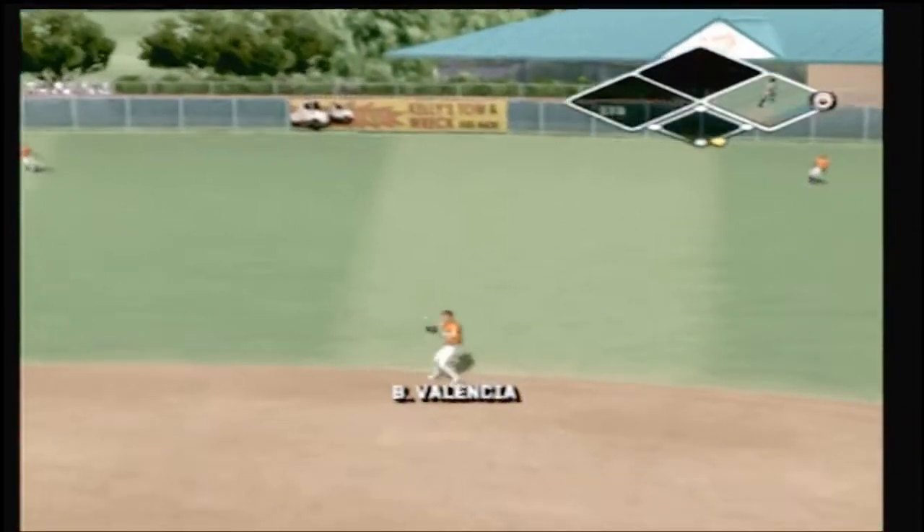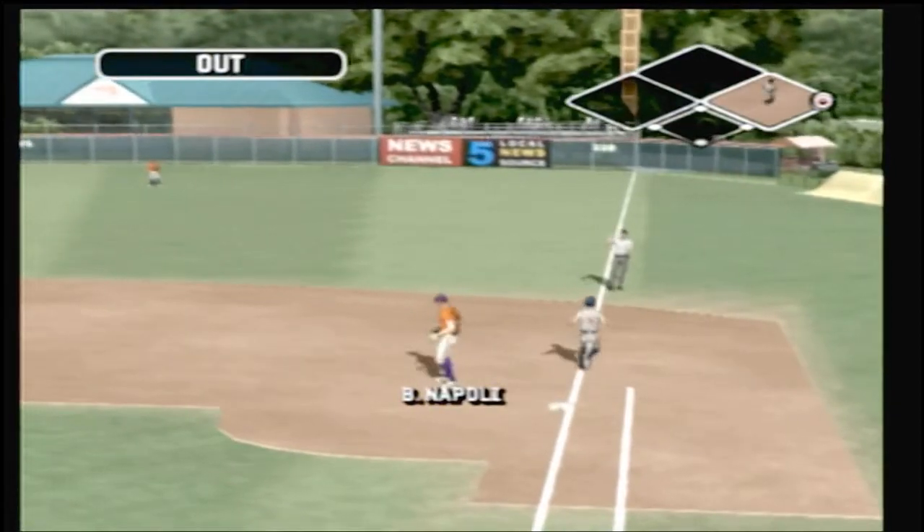On the ground to the second baseman, throw to first — that's in time for the out.